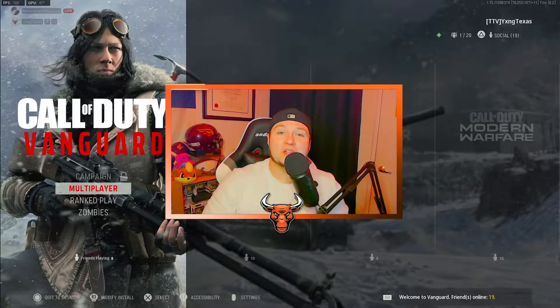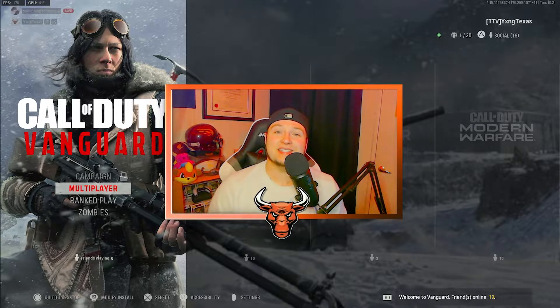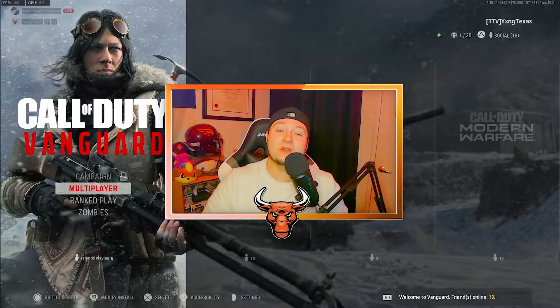What is going on y'all? It's your boy Young Texas and welcome back to my YouTube channel. Hope you all having a fantastic day today. In today's video, I'm showing off the absolute best class setup for the G43 Marksman rifle here in Call of Duty Vanguard.